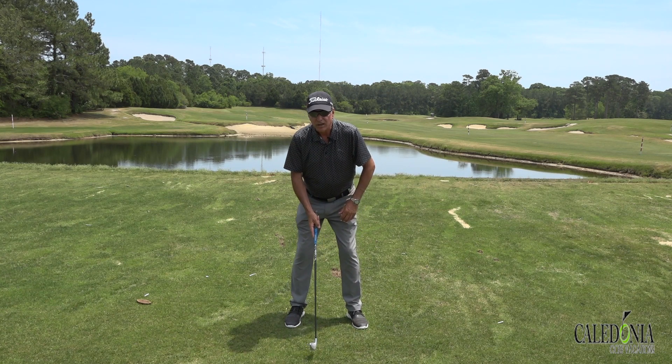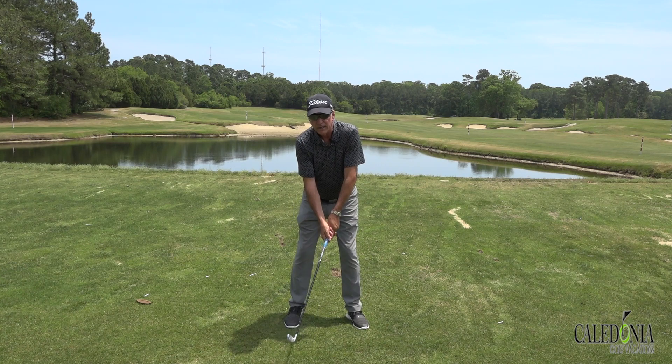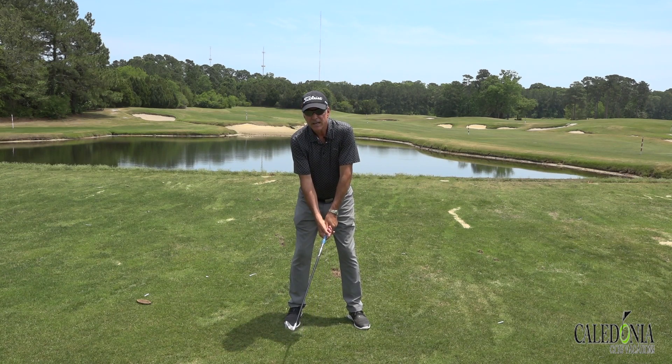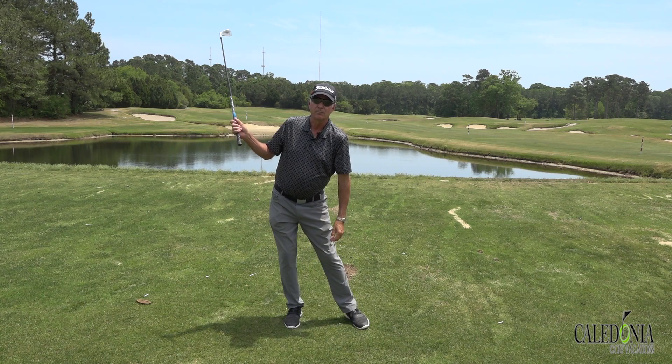It's just what it feels like versus what's really happening. So this opens up a little more room over here. Notice my spine — it's tilted slightly to the right. So all I have to do is maintain a little bit of that rightward spine tilt and I'm not going to sway my hips.